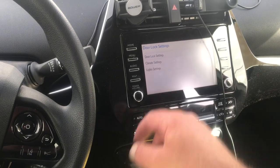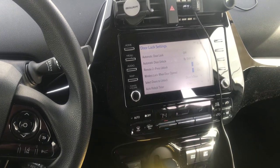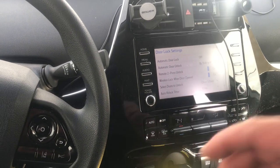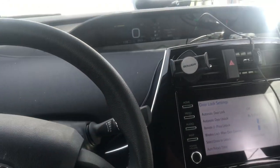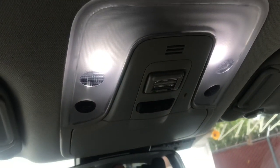Go to door lock settings and change the automatic door lock to off — and we're finished with that. Now we've upgraded our interior dome lights to super bright LEDs, as well as our rear light, though that's so small I doubt it's going to make a difference.